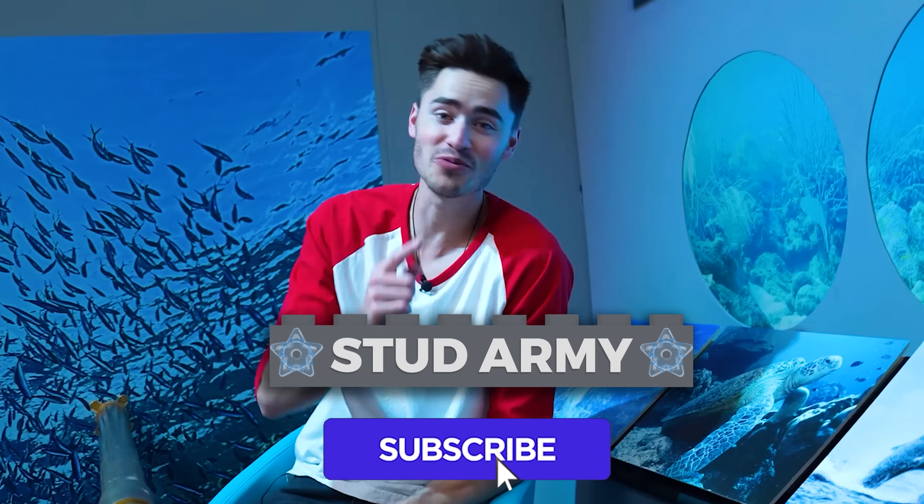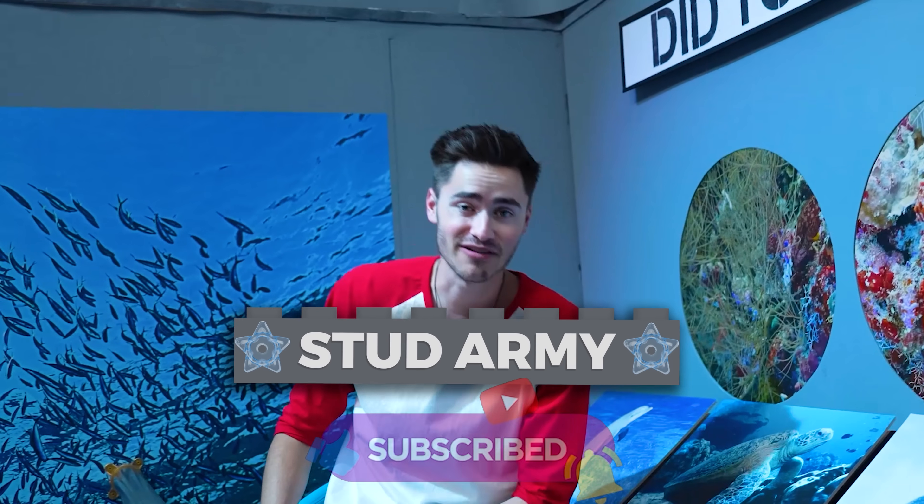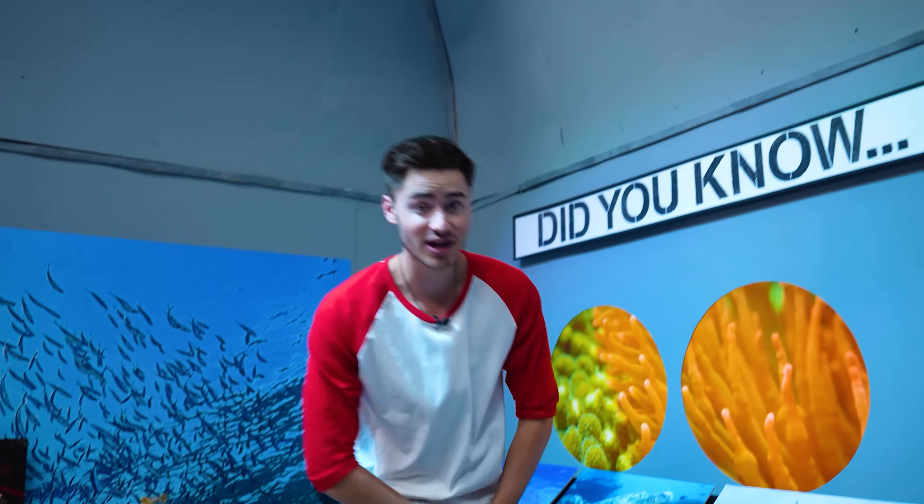Make sure you don't forget to subscribe so you can become a member of the Brick Science Stud Army — just click the button down below so you won't miss any of our future videos. I'm making crazy LEGO projects for the whole family every couple of weeks, and you don't want to miss them.